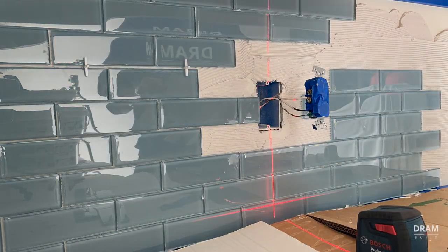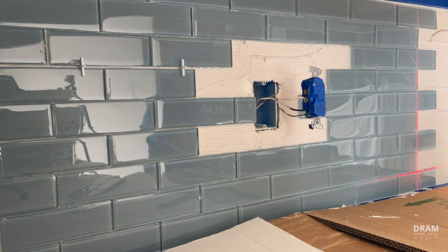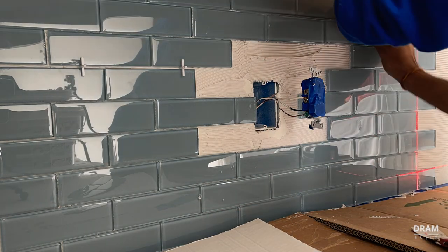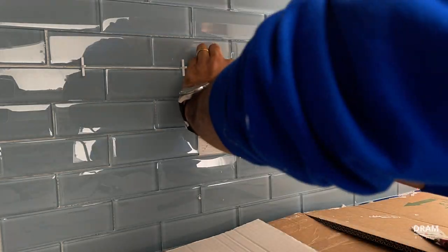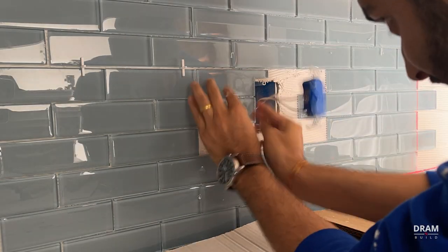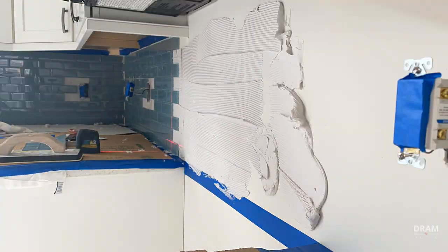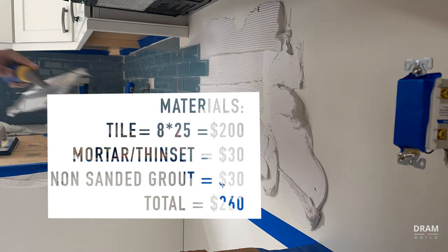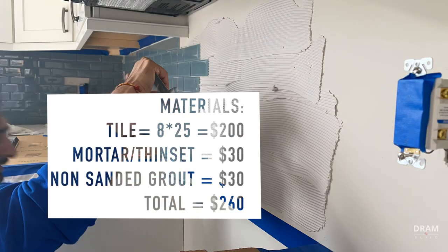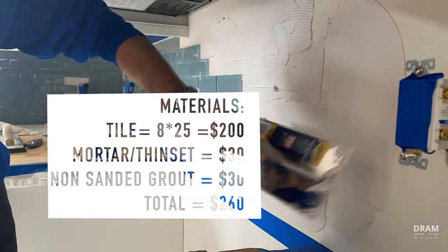I get this question often — how much does it cost? Usually you can price your project once you break down your measurement into square feet. In this case the project is about 25 square feet, including 10% waste. There are two ways of looking at this: material cost and labor cost. For materials, tile averaged about $8 per square foot — that's $200. Mortar and thinset, about $30. Non-sanded grout, about $30. So total materials, you're looking at about $260.